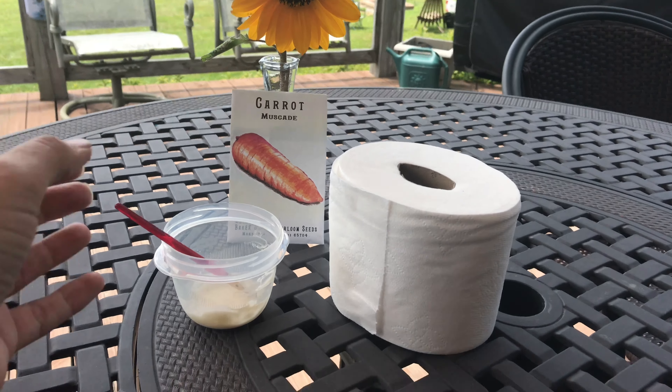As you guys know, carrots are hard to sow. We tried the board method earlier this year and it didn't work, so we're going another route to do some fall carrots. What you'll need is toilet paper, because carrot seeds are so small — as you can see here, they're teeny tiny — and they just have a hard time germinating.